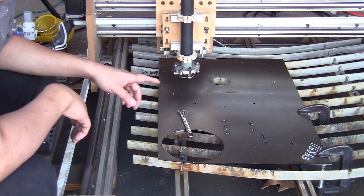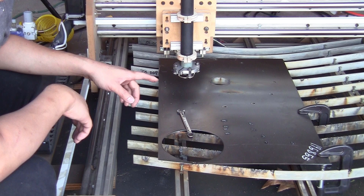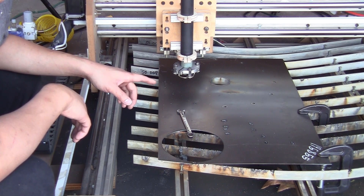So the first tip for today: you can use a bigger torch rated for higher current. I can assure you that it will work with your plasma cutter and it will save you a lot of money on consumables.